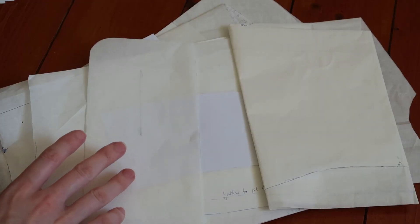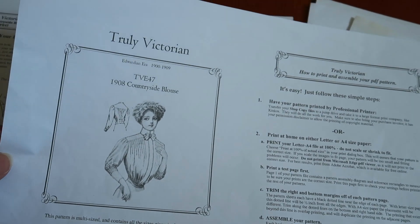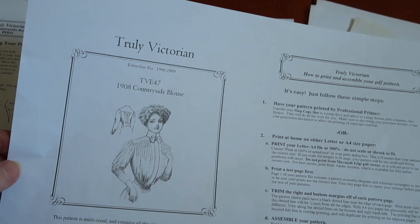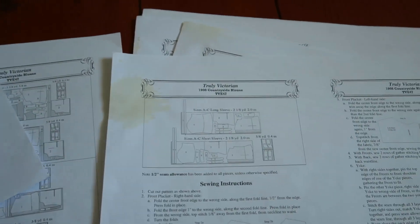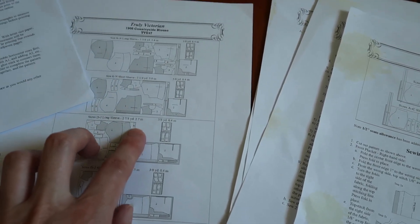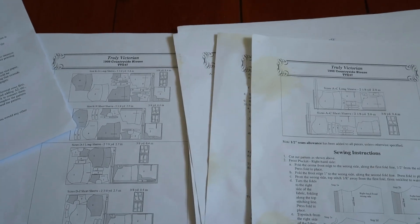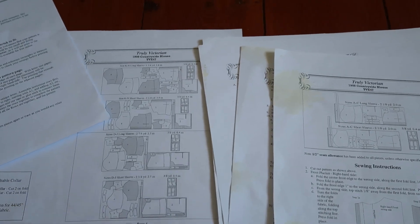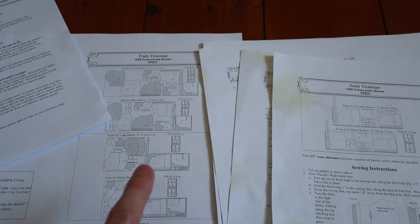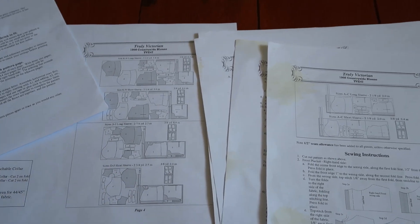I'm going to help you figure out how much fabric you'll need for your pattern. For example, these are the instructions of my 1908 countryside blouse and they tell me that for size C I need 2 metres of fabric and for size D I need 2.7 metres. I am between sizes C and D, which means that I need fabric somewhere between 2 metres and 2.7 metres.